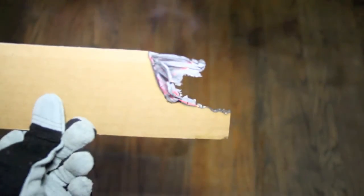Even at an increased temperature, you can see that the Firefree 88 coating is still protecting the cardboard. Now let's look at the other side. The uncoated side is charred and destroyed. The coated side is still intact.